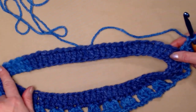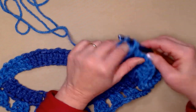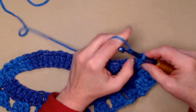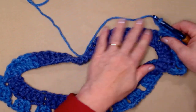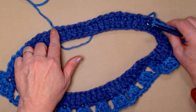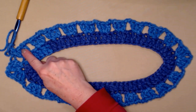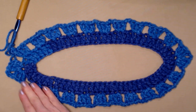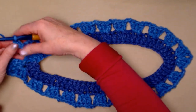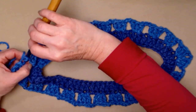On this other side, we do exactly what we did on the first side: chain two, skip two, three double crochets, and chain two — repeat all the way across. You're going to have the same number of groups on both sides. Then for the last stitch, skip two, chain two, and join to the chain three with a slip stitch.